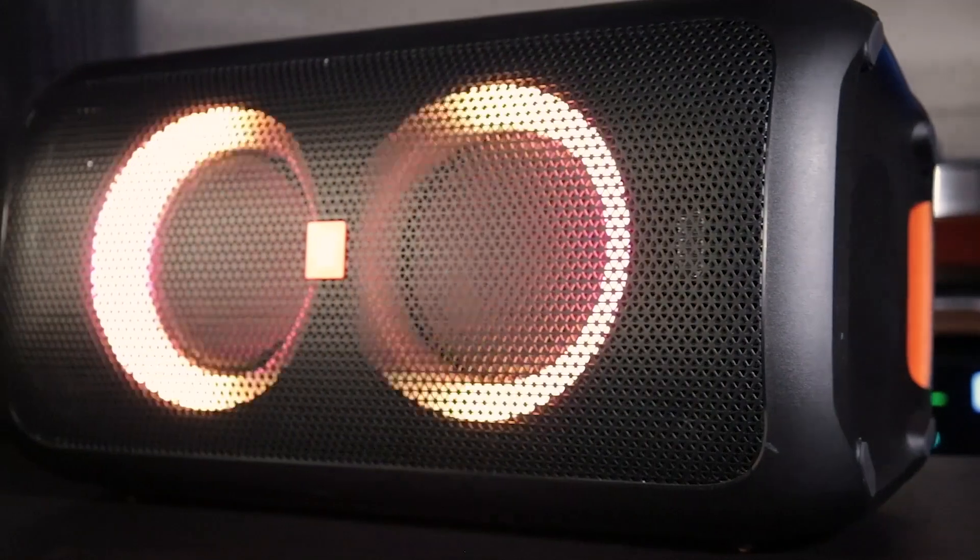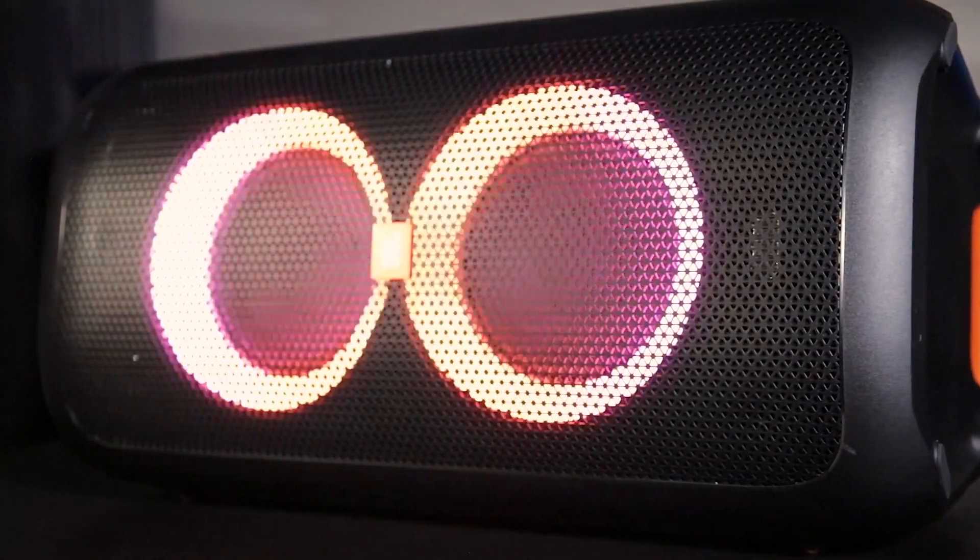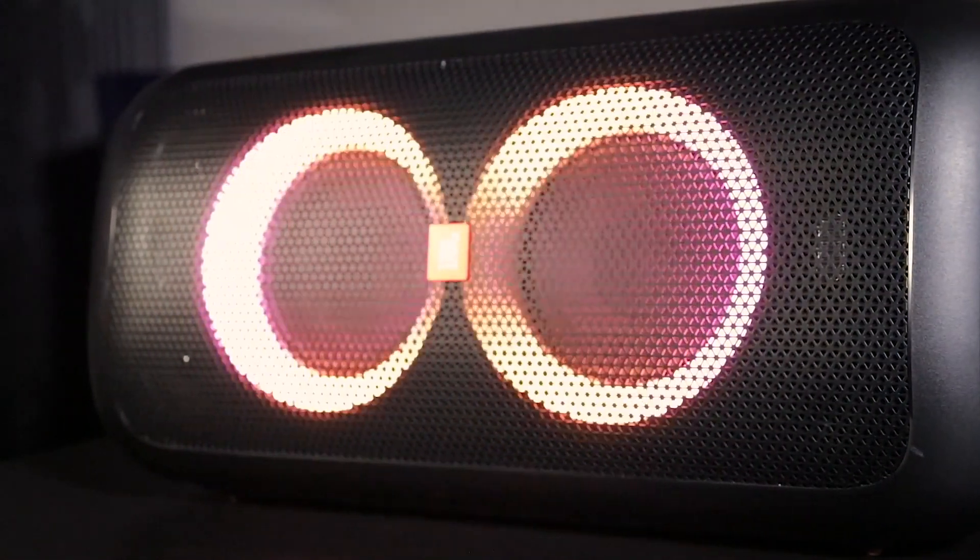The JBL Party Box 100 is first and foremost a badass Bluetooth speaker — great for parties with the lights. But the versatility of this product is fantastic. Plug in your guitar and microphone, set it up at a coffee shop and you have your own little PA system. Maybe you need to do announcements at a raffle or bingo night — plug in your microphone and it projects your voice while playing background music. There's so much you can do with this speaker. I love this product. Thank you, JBL.